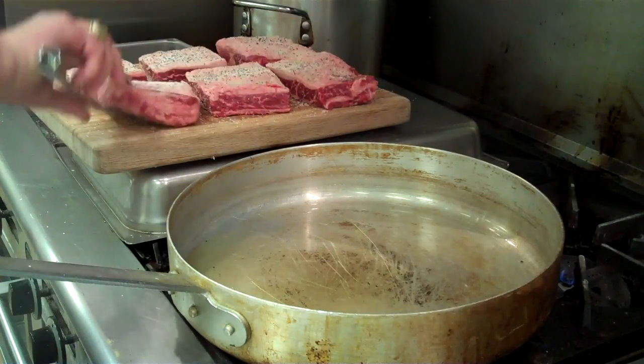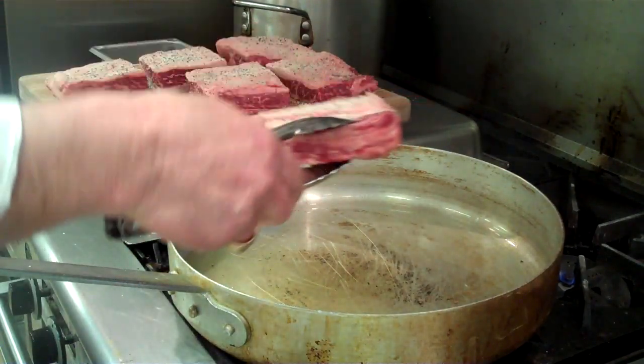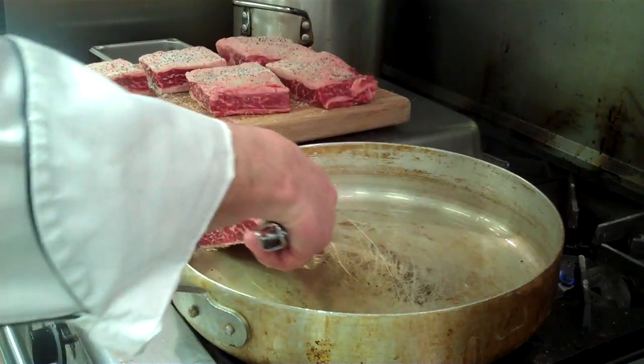Our boneless short ribs have a little bit of olive oil in here. We have the skillet super hot. We've seasoned them with kosher salt and coarse ground black pepper. Now we want to sear them.